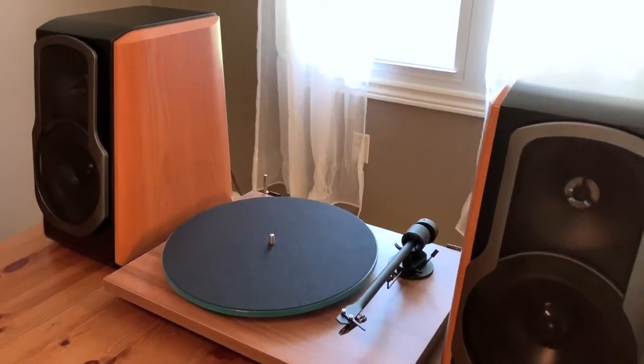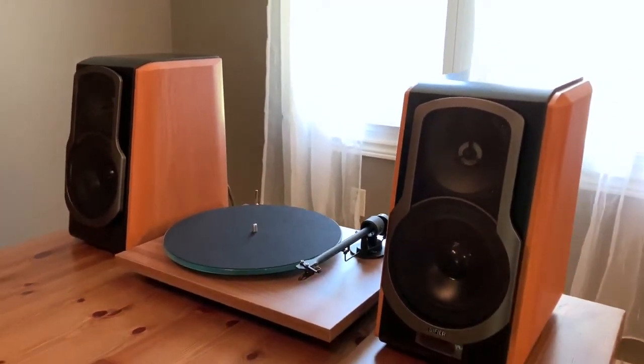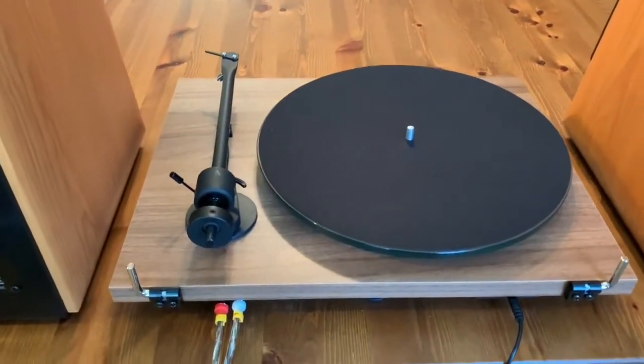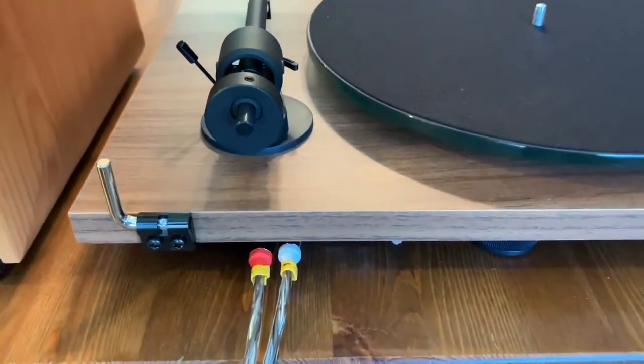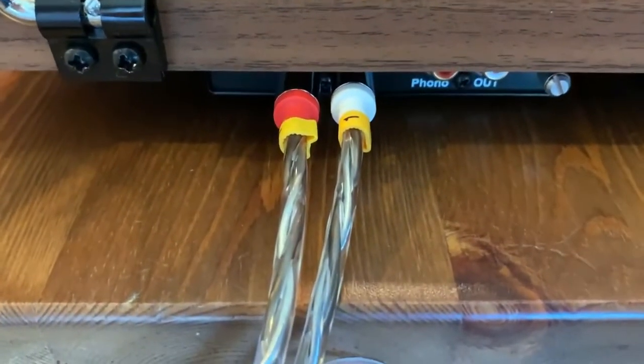Turntable makers usually throw in a basic set of RCA cables, but Project includes a set of its own low-capacitance phono cables. They're extremely high quality, and they help to ensure the best sound possible with any physical connection. In this case, the Project turntable is connected to a set of Edifier self-powered speakers.